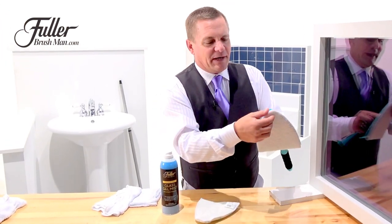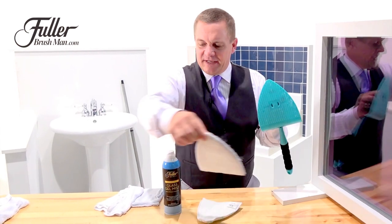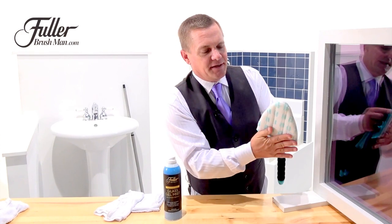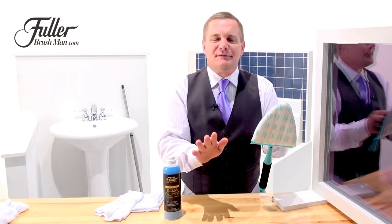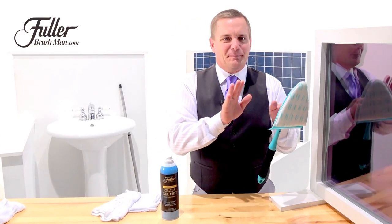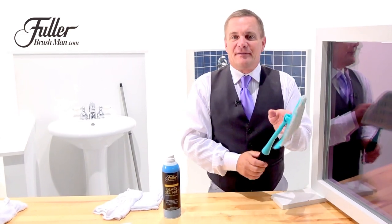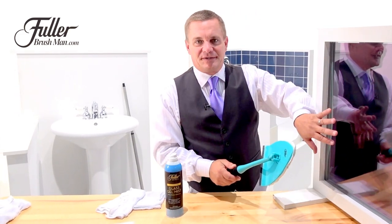Now here's the best part about this. By removing the scrub pad from the Easy Scrubber and attaching the microfiber pad to the head, now it's perfect for all of your glass surfaces, whether it be your mirrors in the bathroom, your shower doors, or I love it on any window around the house too.